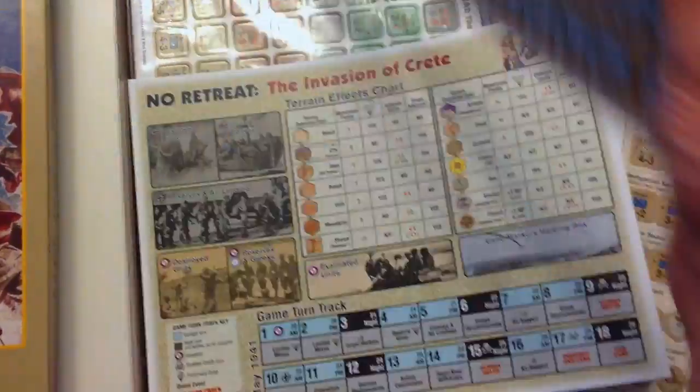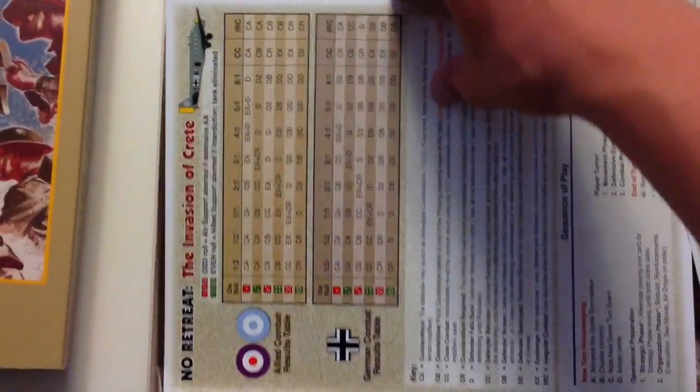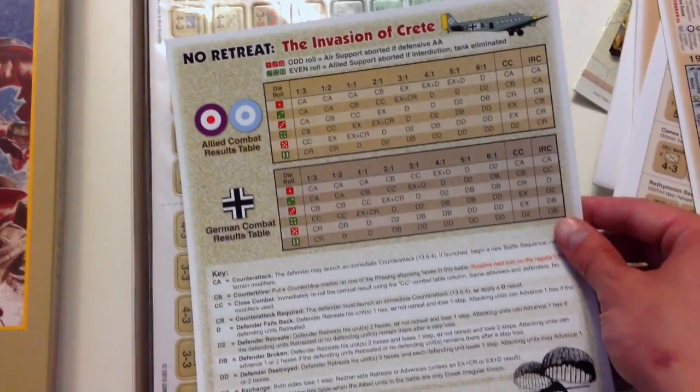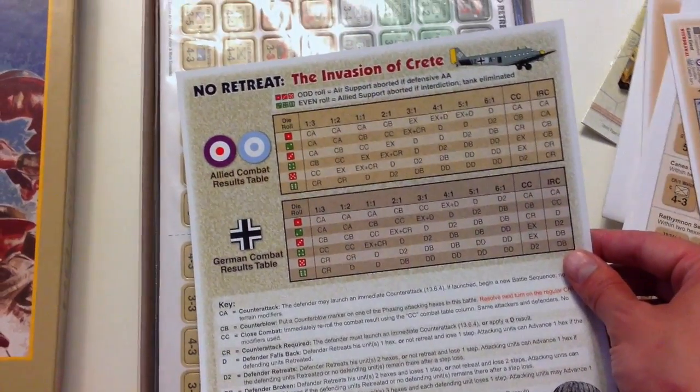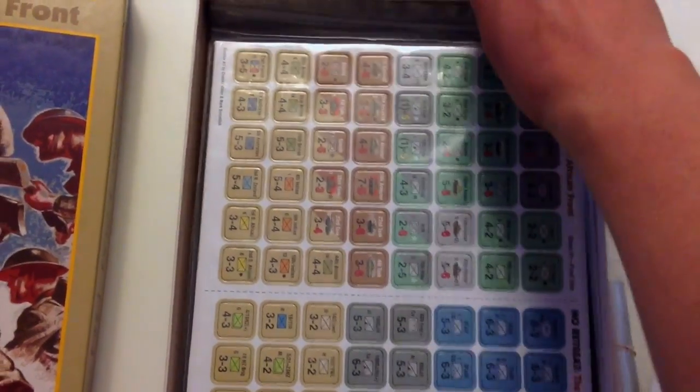More charts for North Africa, just one-sided. I think you're going to leave these on the tabletop — yeah, these are one-sided. You have some more stuff on Crete, which I think is one of the more interesting battles of World War II. Not a whole lot of games on that, so I'm really interested in taking this system for a spin in that particular theater.